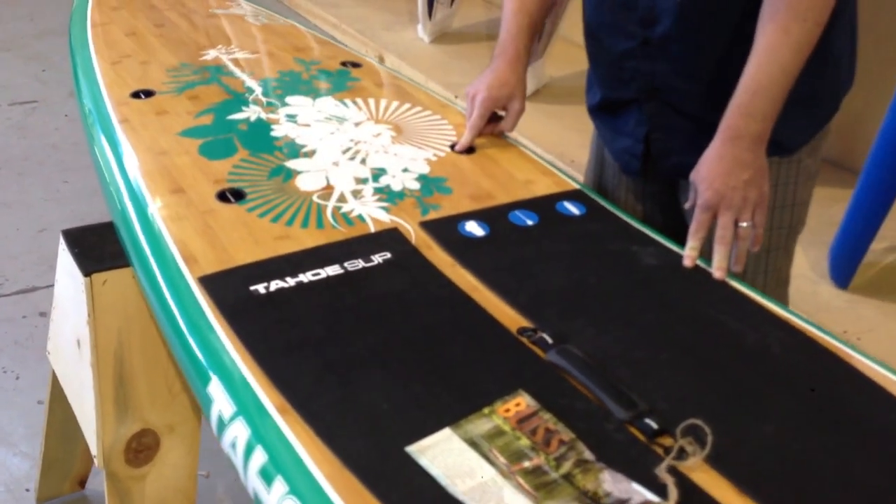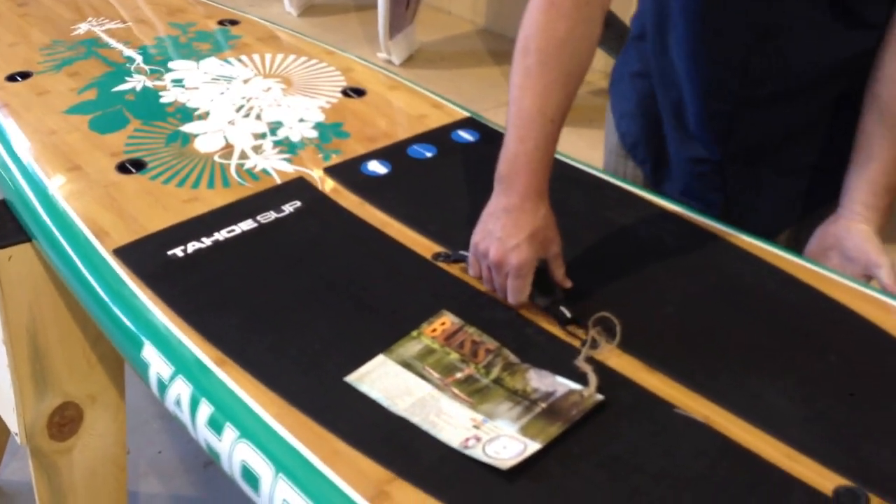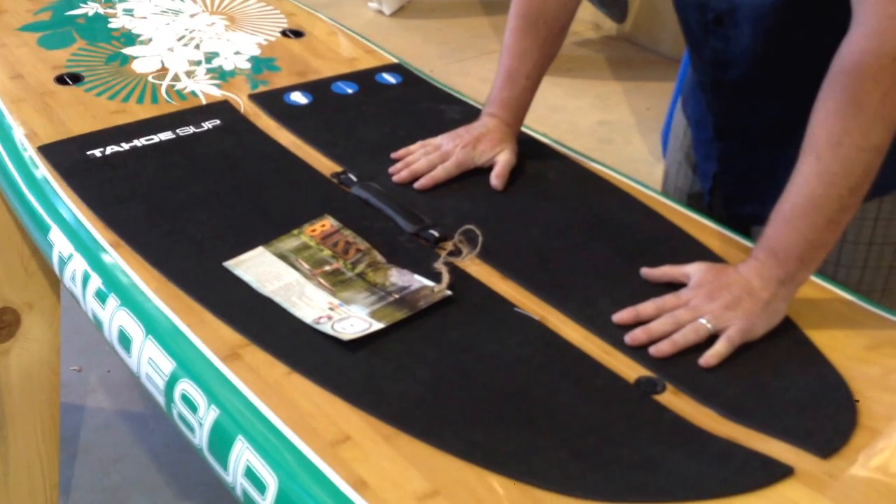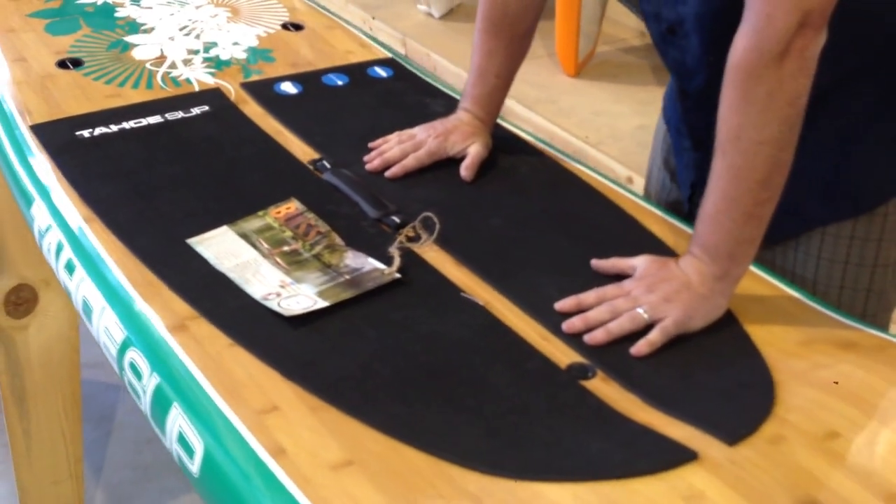There's a nice set of tie-downs for bungees, a great handle for packing, and a second vent plug. Also, a cushy deck pad, which is essential for longer paddles.